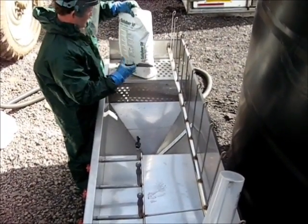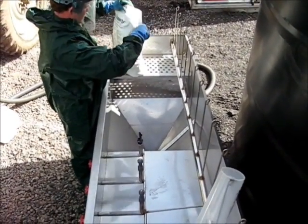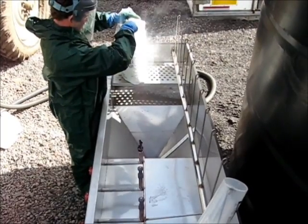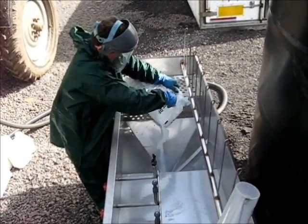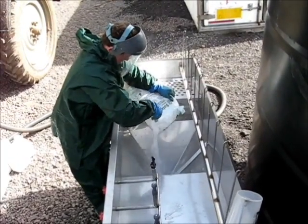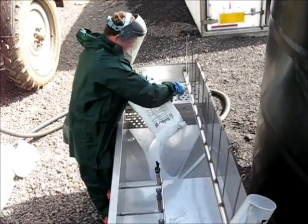This is a video of a sprayer operator filling his 3200 litre sprayer using the Profil system. This mix will contain 60 kilograms of solubore powder, plus 13 litres of metazichlor and 2 litres of centium.